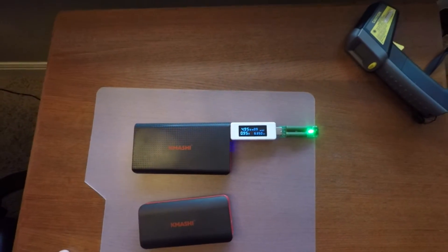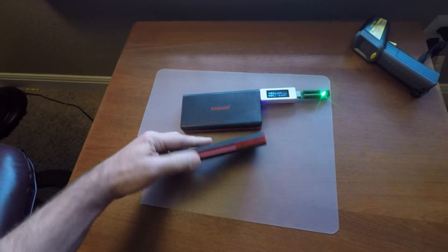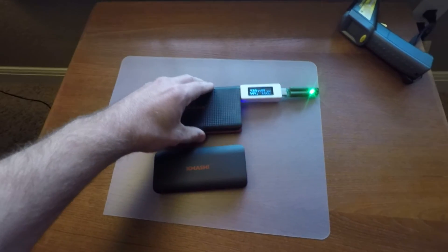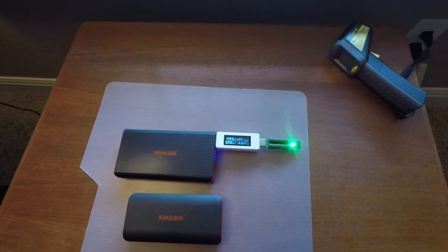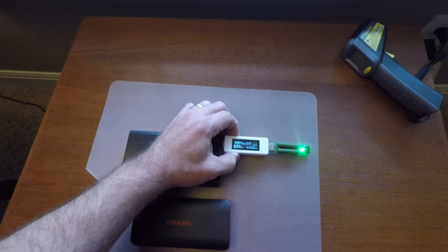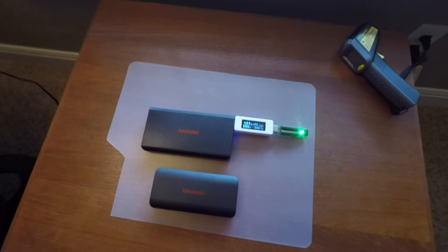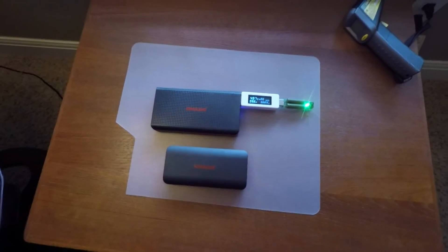6,350 milliamp hours came out of this 10,000 milliamp hour pack. Not good. So I'm going to test this other one here — this is another 15,000 milliamp hour pack. I will reset the reader. Zero. I'm going to let this one burn through. If it's different, I'll update the video; if it's not, I'll close the video out for the review of these two battery packs.